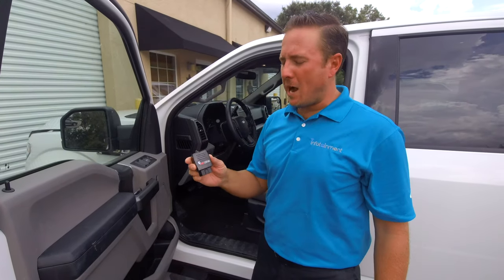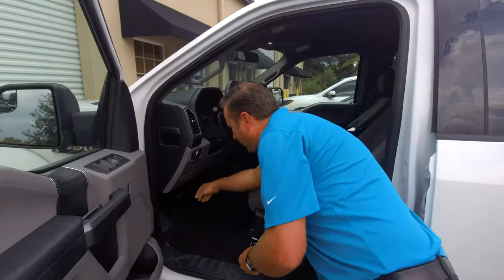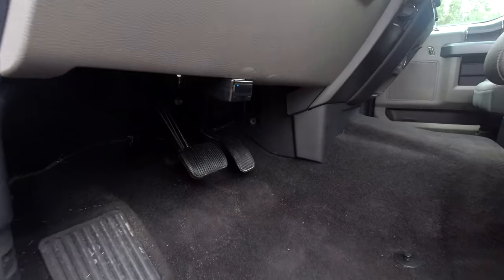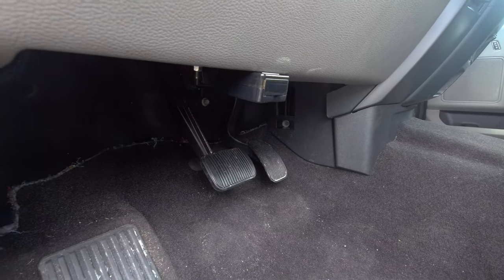With the vehicle running, we're going to plug the OBD Genie programmer into the OBD2 port, located right here. You'll see a series of lights — what we're waiting for is the solid green light to tell us that it's been fully programmed.